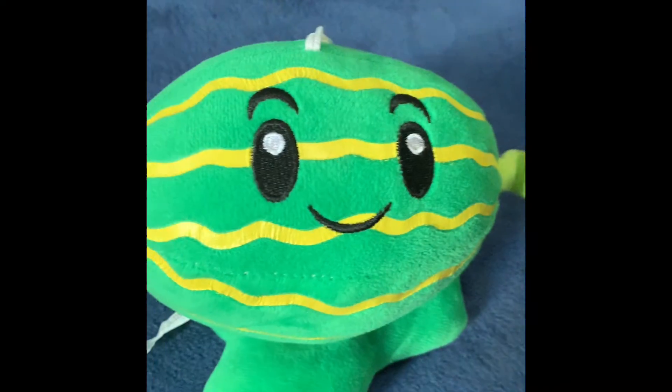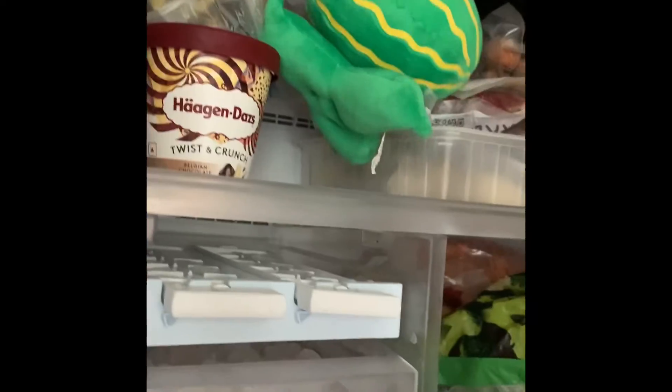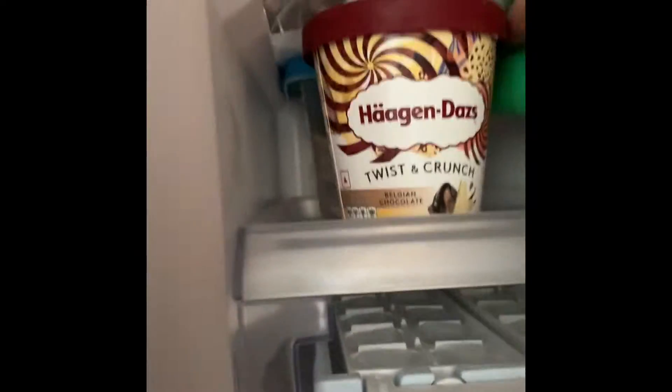You just need a watermelon. That's it. Step one: buy a watermelon. Step two: shove it in the fridge. Step three: wait for twelve days.